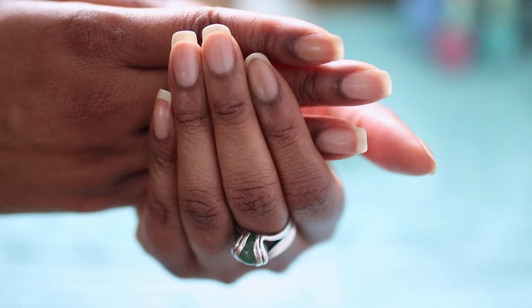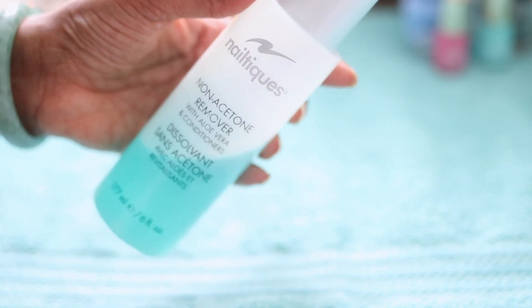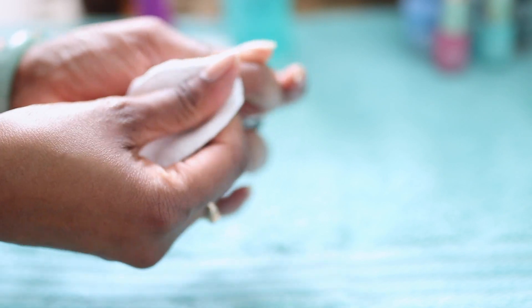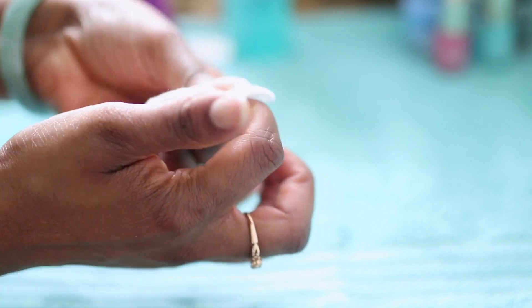I like to start the process by removing any residue that might be on my nails — any old nail polish — and I prefer to use an acetone-free nail polish remover.